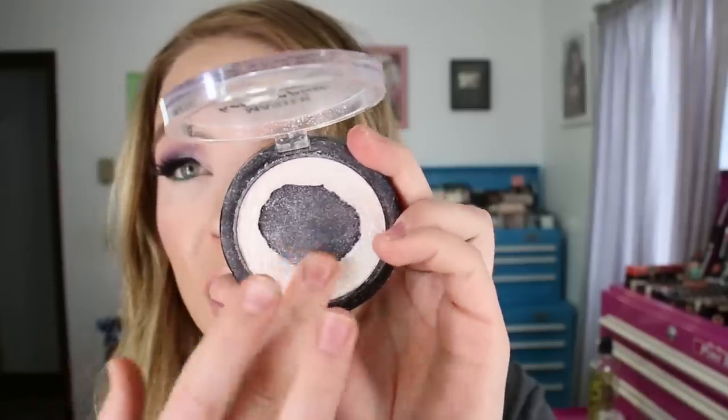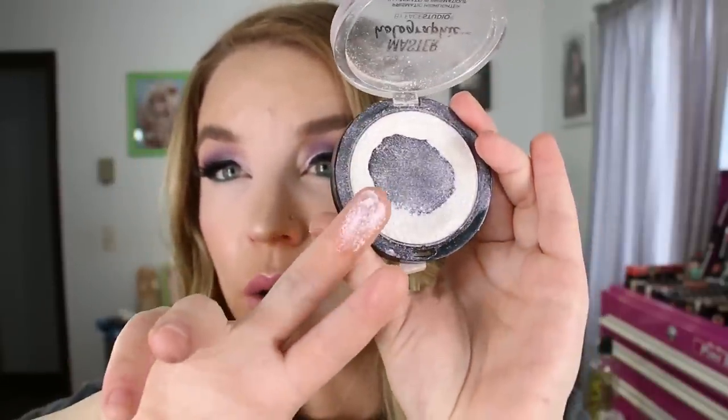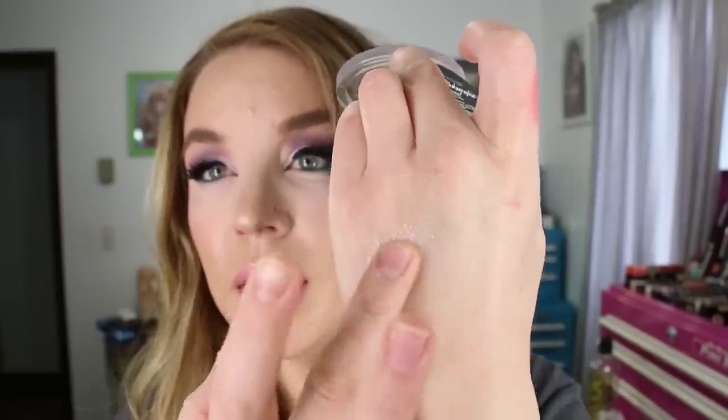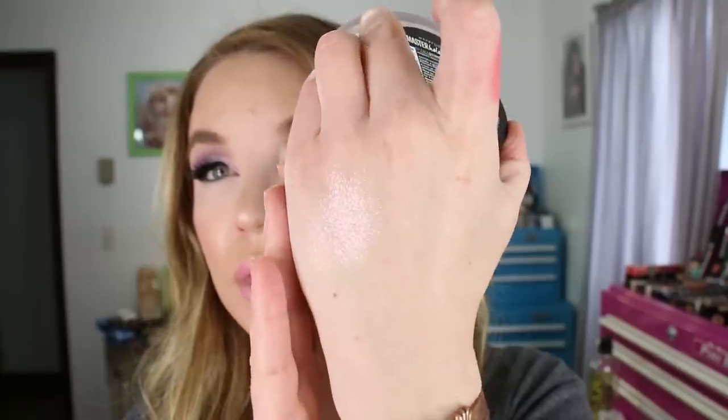If you put a brush in here it will come off chunky, but it's when you really buff it into the skin that you get that wet, shiny look. The thing about it is you can see your skin through this product, whereas a lot of the extreme highlighters that have been coming out are really in your face and cover up the skin. This one allows your skin to show through, which is something I really love about it.